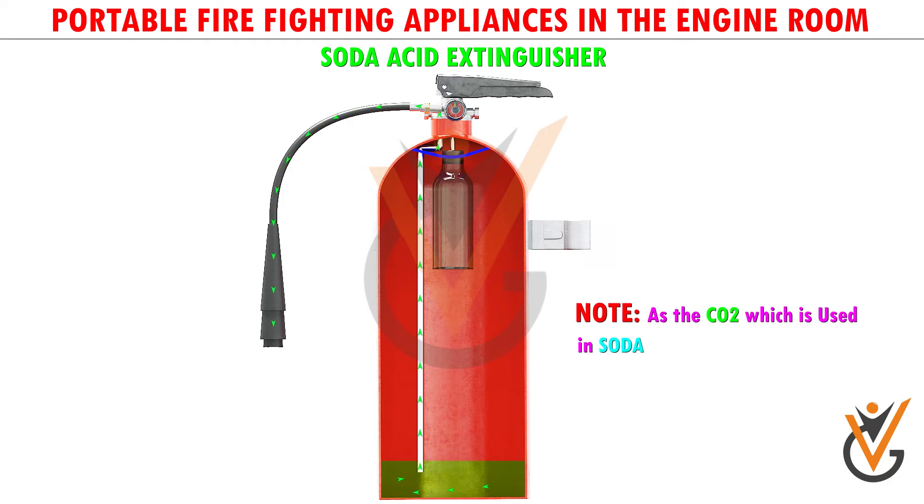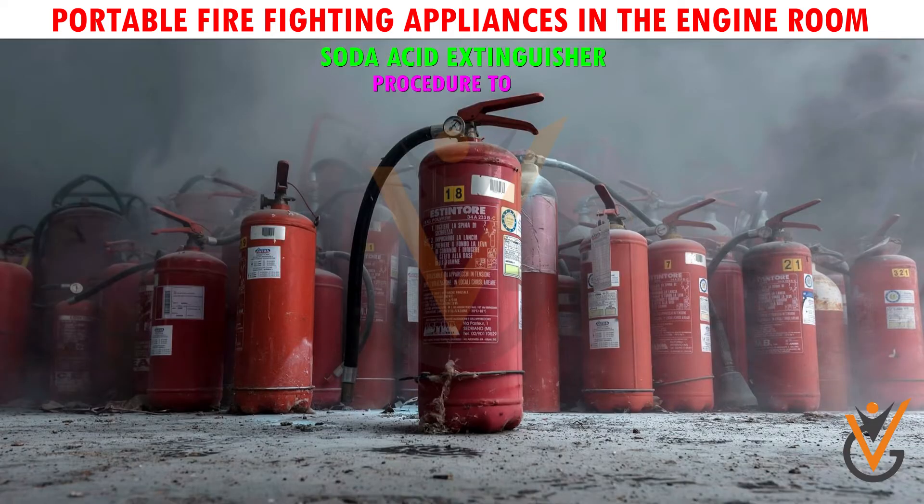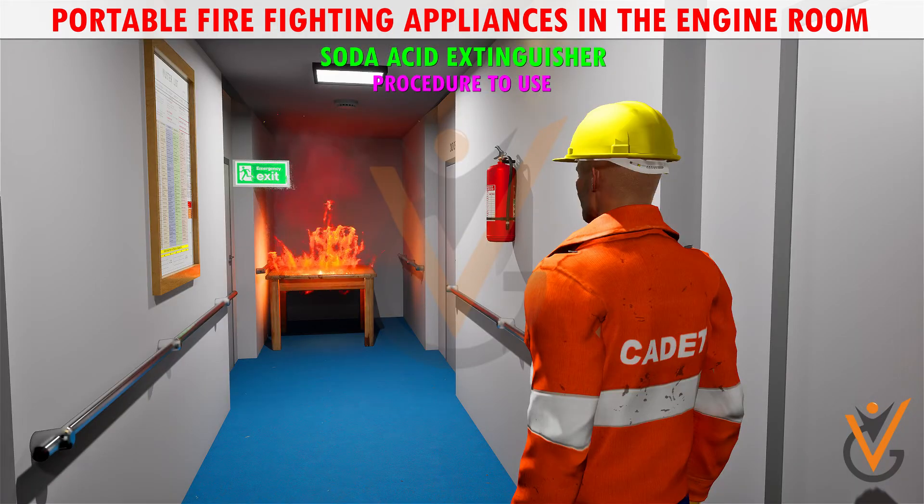Note: the CO2 used in soda acid fire extinguishers may create a toxic effect in confined spaces. Soda acid extinguishers are now banned on ships.